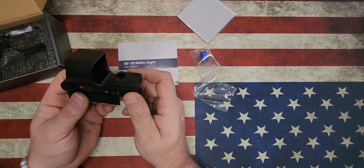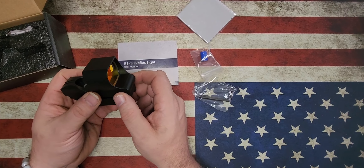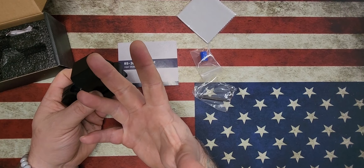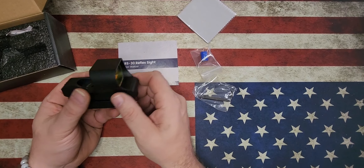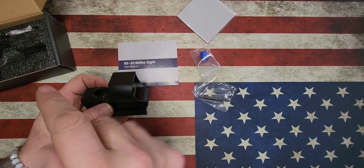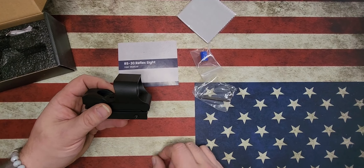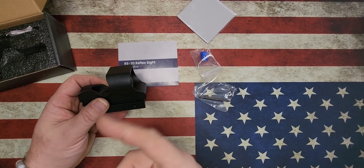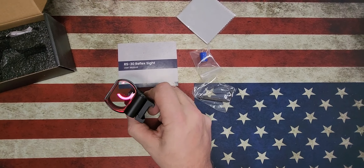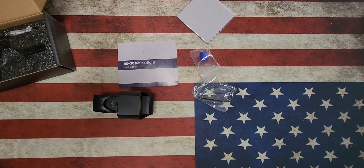We'll throw this thing on the shotgun and go from there. I'll put a picture of it on the shotgun right here. That's what we're going to do with this. I'll drop a photo somewhere — follow me on Instagram, I'll put a picture of it on Instagram on the shotgun itself. All right, until next time. Be good to each other. God bless. We'll talk to you guys all soon. See you.